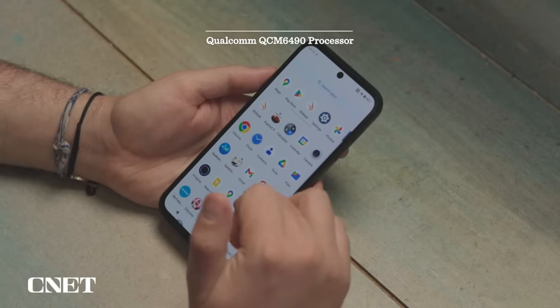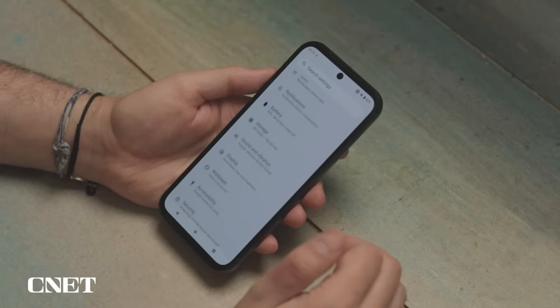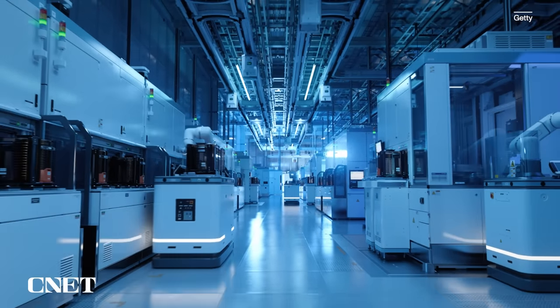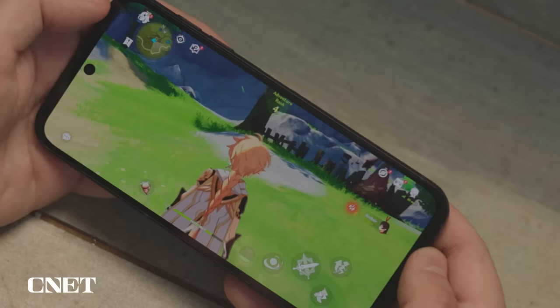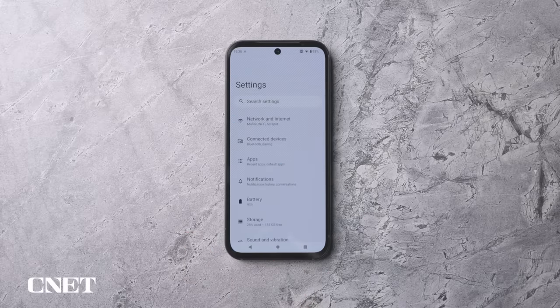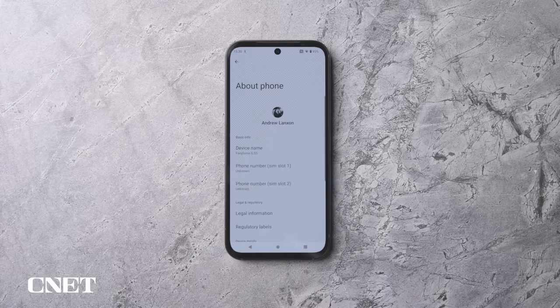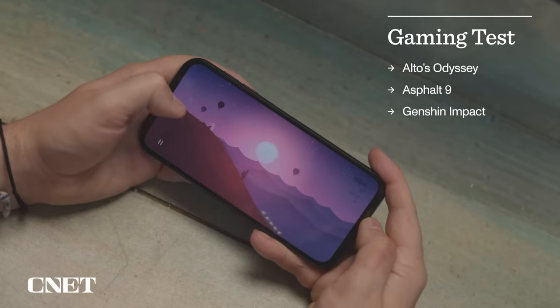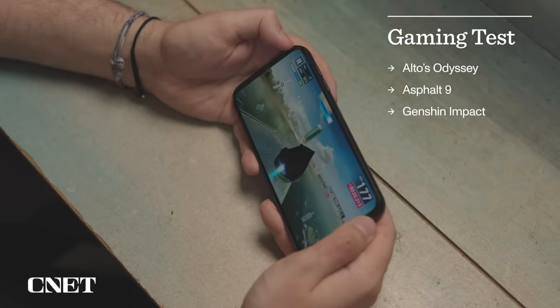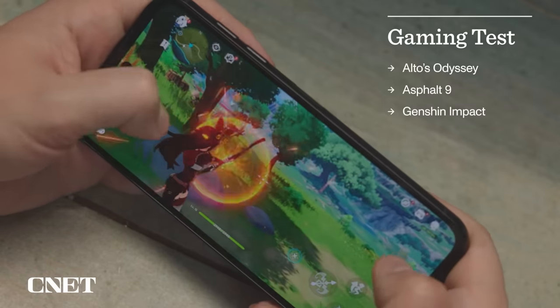The phone runs on a Qualcomm QCM6490 processor — an unusual choice because that chip is mostly designed for industrial applications and Internet of Things devices. But Fairphone says it's exactly that chip that allows them to offer much longer-term support. On benchmark tests, this processor didn't particularly impress, but it has enough power to handle most everyday essentials, from web browsing and emailing to Instagram and some gaming. It coped fine with Alto's Odyssey and Asphalt 9, although with Genshin Impact — a much more demanding game — it did start to slow down, particularly when I upped the graphics.